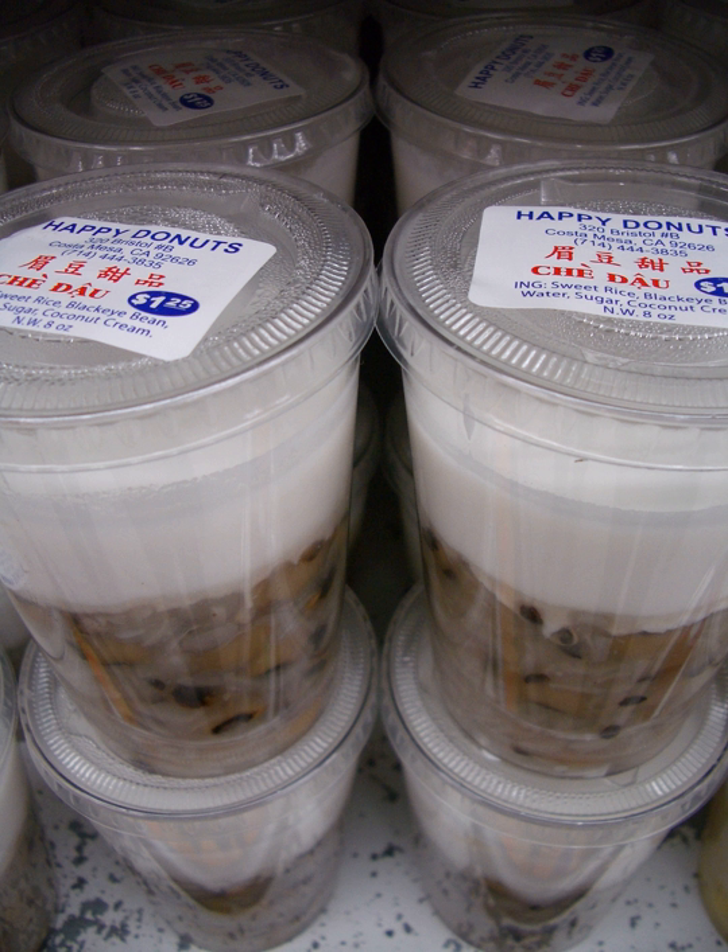In the mixed category: Chae thapkam, meaning '10-ingredient sweet soup' or 'mixed sweet soup,' is a mixture of various kinds of ingredients such as black-eyed peas, azuki beans, lotus seeds, mung beans, coconut, syrup, ice cream, milk, and tràn chào. This is one of the most popular forms of chae served in Vietnam.